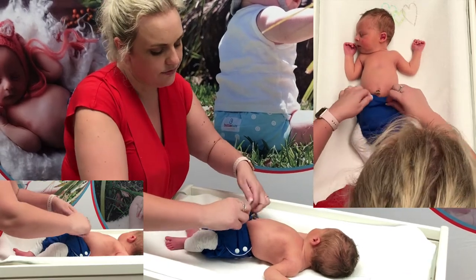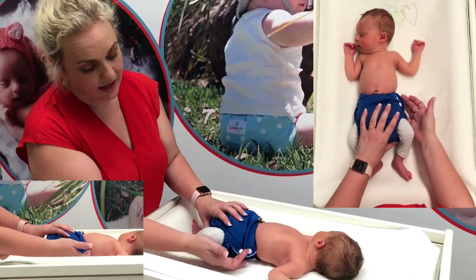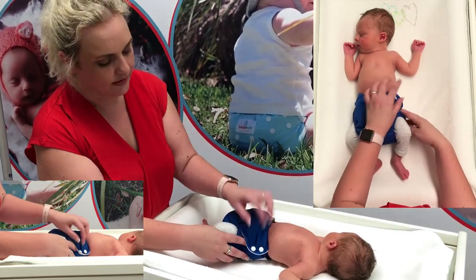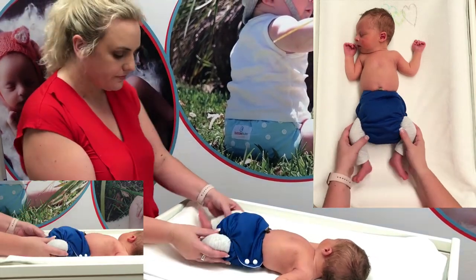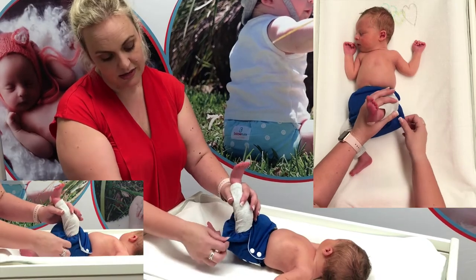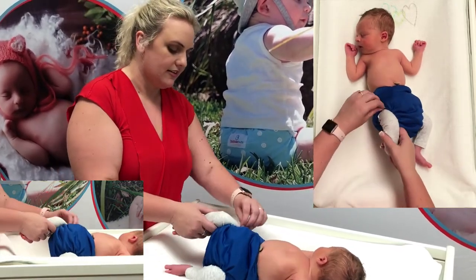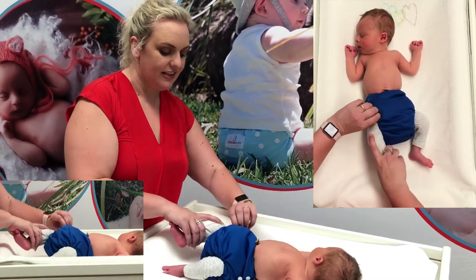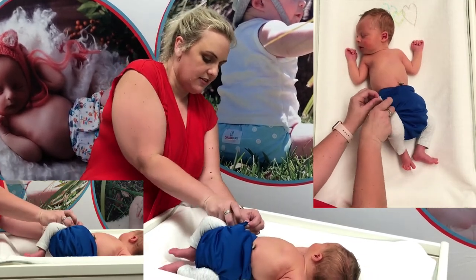Now the big advantage of a side snap is if he did have really big thighs, you'd be able to bring the snaps back one — you don't need to have the snaps in the same position. The most important thing is to make sure that you've got that really nice firm elastic around the legs and around the waist. See there, that's a little bit loose but we've still got another snap position there.